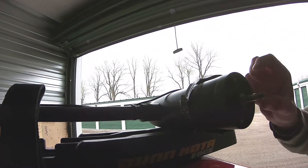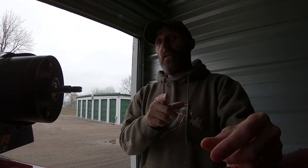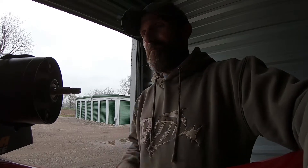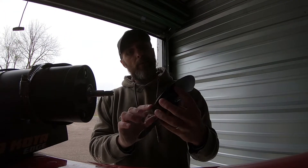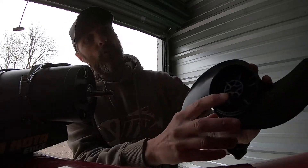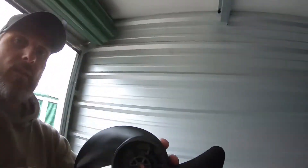It slides right in beautifully. One thing I forgot to mention — make sure you disconnect your battery and unplug your motor, that way you don't have to worry about this thing taking off on you while you're doing this. Very important. Okay, here's the new prop — you can see there's a groove that runs in behind there.